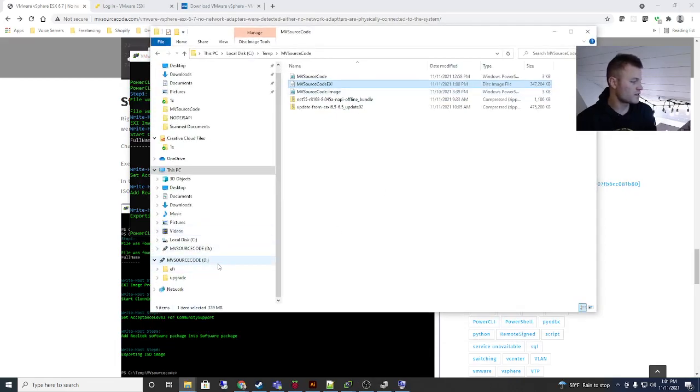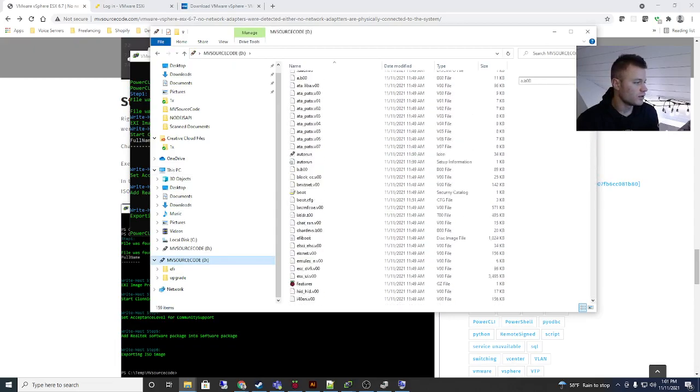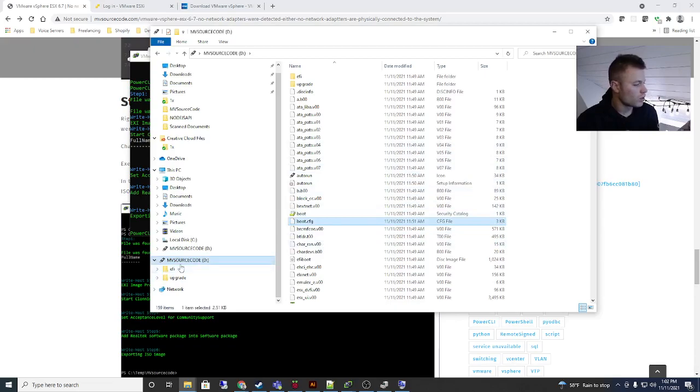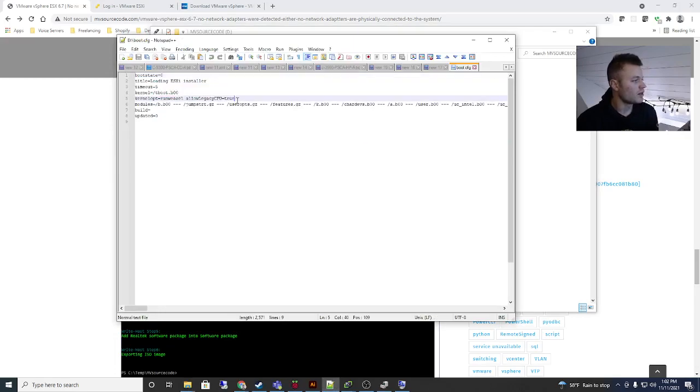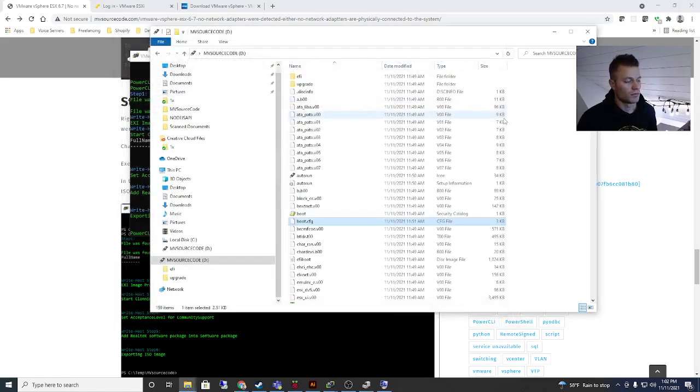There is one more thing once that is done — you're going to want to do this to take care of the CPU issue. Go into the disk we just created — the bootable disk with ESXi on it — and go down to boot.cfg, right-click, and open it with Notepad++. You will see 'kernelopt=runweasel'. You're going to want to put a space after that and add, following the capitalization exactly: allowLegacyCPU=true. Then just save it. Then you are ready to put that into your old crappy computer and install ESXi 6.5 on it.